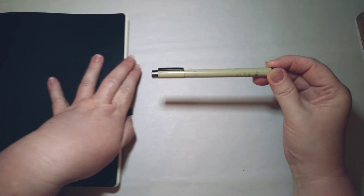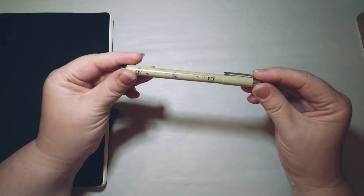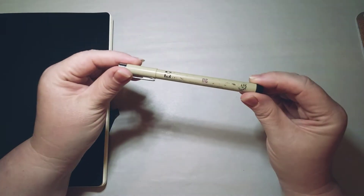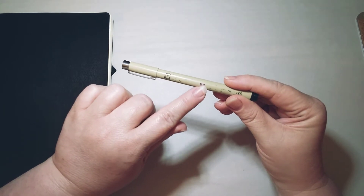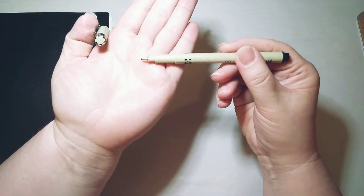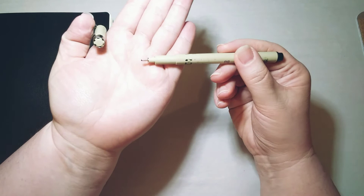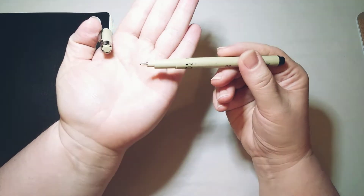Let me tell you about some of my supplies. This is a Pigma Micron pen in the 08 size — I've just about worn all the writing off of it. This is the more bold line, and I use it for making headers, drawing lines, things like that. I get these at the Norfolk Stationery; they're a couple of dollars individually and they last a good long while.